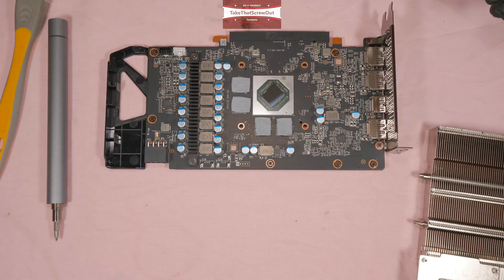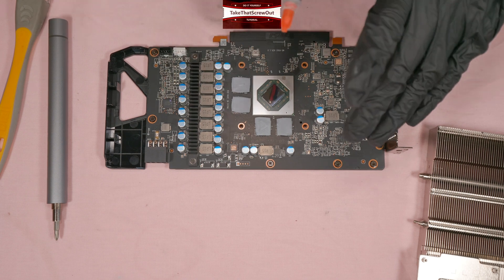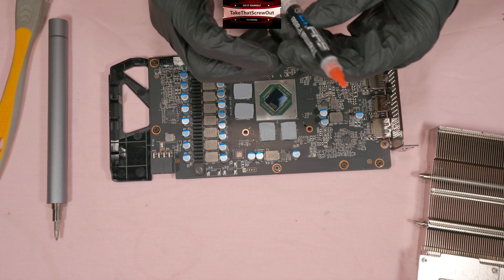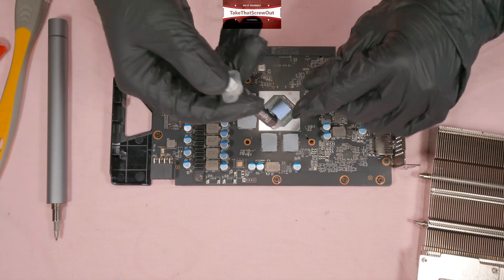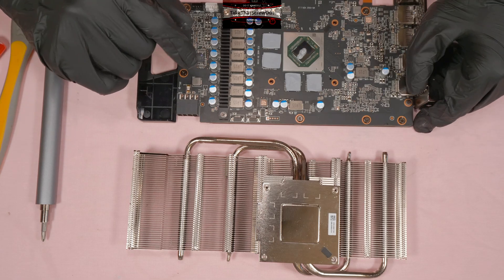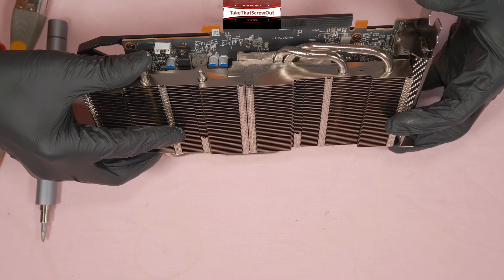The thermal paste I'm using in this video is SYY thermal paste. I also recommend Arctic MX6 or Noctua NT-H2 — both really good thermal pastes I've used in the past. When applying thermal paste, don't put too much and don't put too little — just enough to cover the GPU die. When attaching the heatsink to the PCB, make sure the four holes align properly.